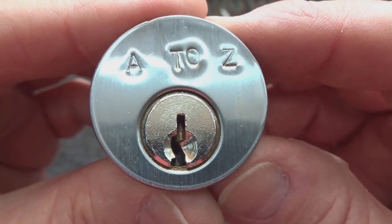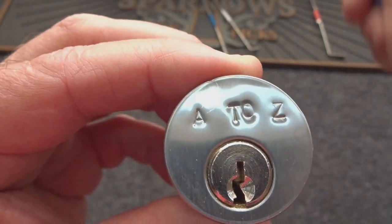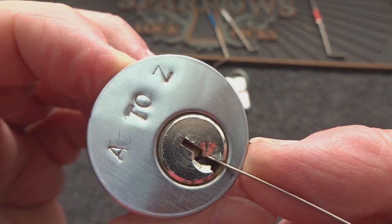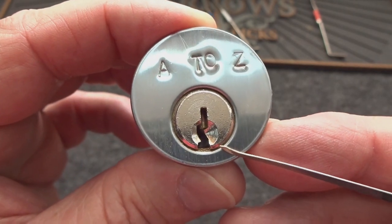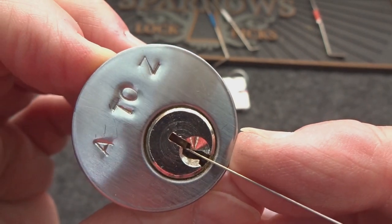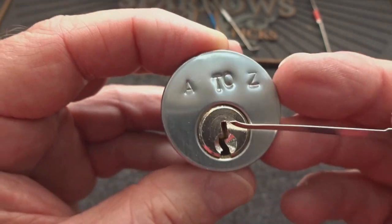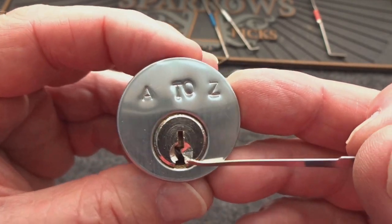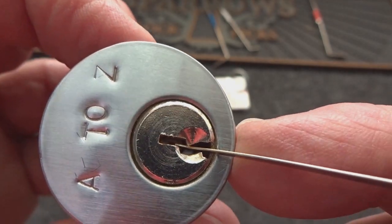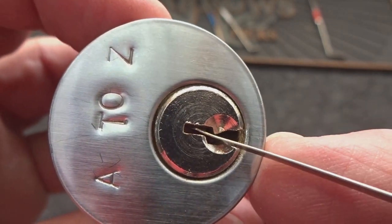You guys know how much I love Schlage keyways, right? It really makes it difficult. Even when you get a 15,000 pick, it's really difficult to go from the bottom because that piece of warding — and this is a very tight one, definitely to spec — when a 15,000 fits in there it actually pinches it and robs you of all the feedback. And again, these locksmiths in that dark room with beer said, how can we really screw this guy up? One way is to put some very severe high-low cuts in there so I can't get at it from this ledge with any 15,000.